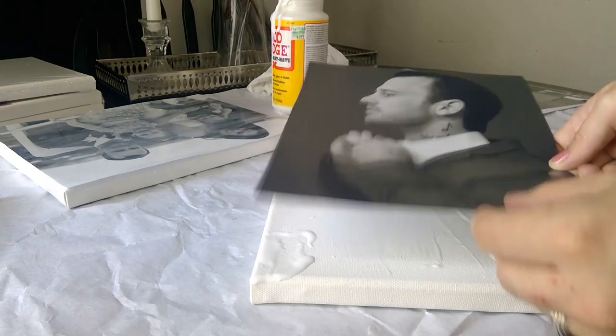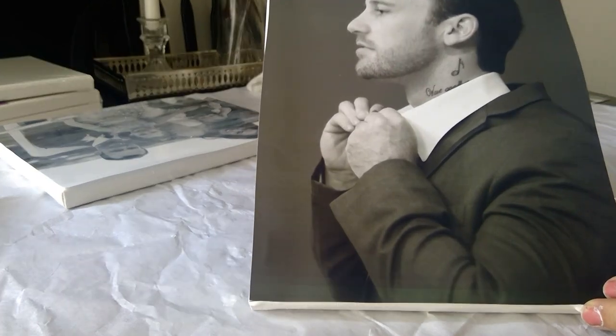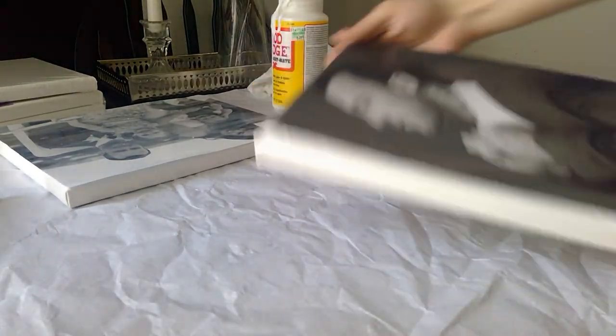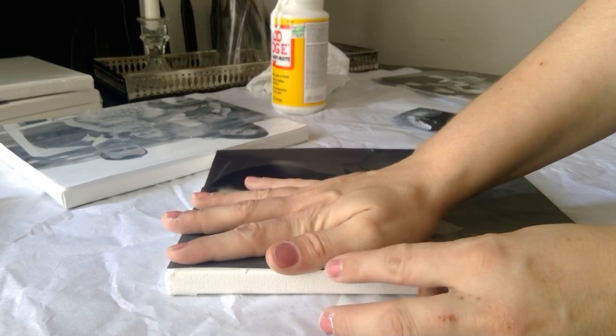So you'll want to place your photo on here. It doesn't matter which way — lay it on and smooth it out a little bit. Any discoloration or imperfections, or if you think you get a smear on it while you're doing this, it's fine because we're just going to be covering it up with another layer of Mod Podge anyway.